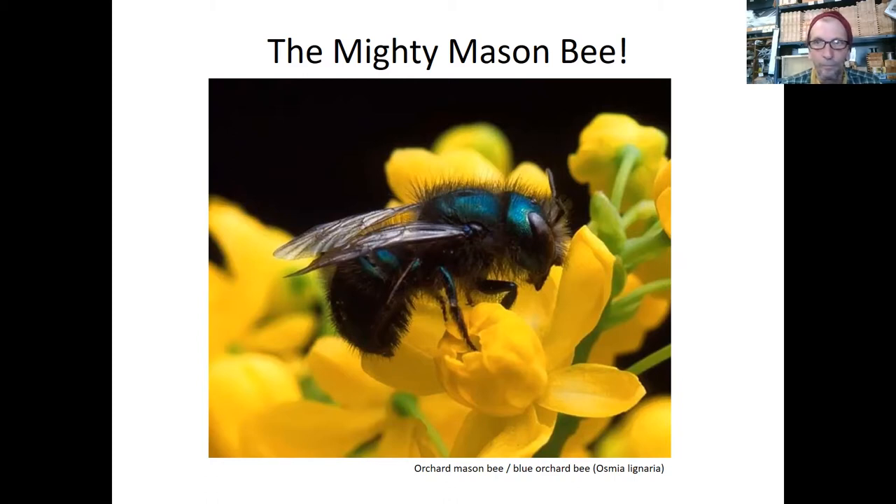Now I'm excited to co-host this with Bill and have Bill teach us how to make a mason bee house. A lot of you were probably at Thursday's talk with Nick Dorian — that was more of a look at the broader world of native bees and their life cycles. If you missed it, just let me know and I can send you a link. Everyone who registered through the Trustees will be getting an email with a recording of this talk afterwards.